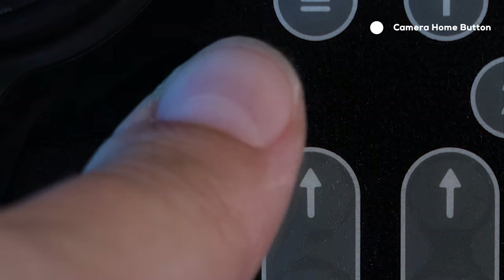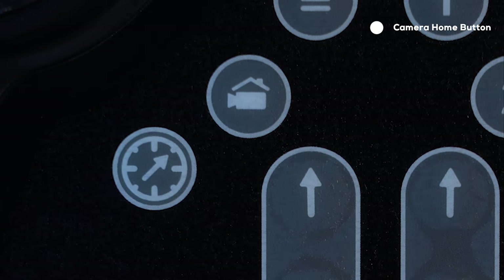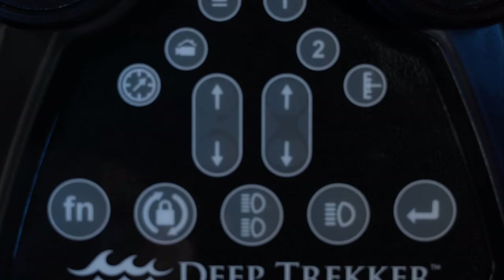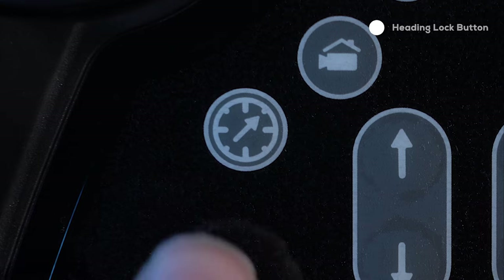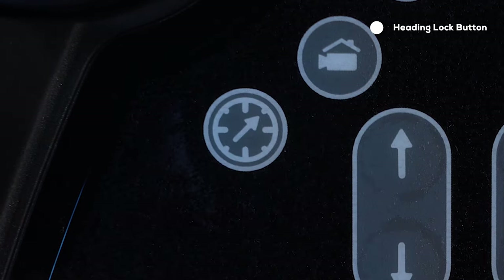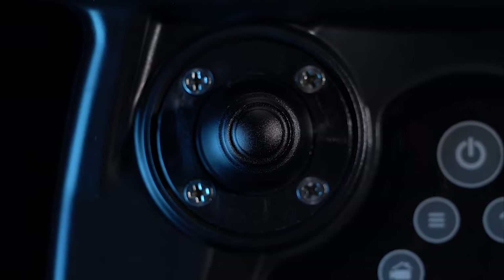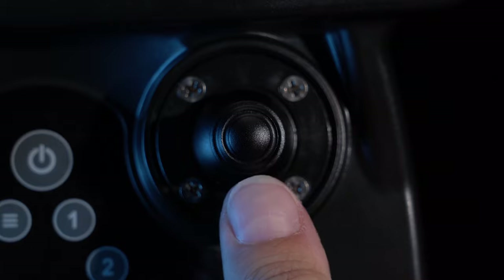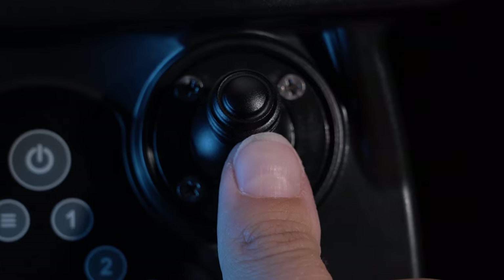Pressing the camera home button instantly returns the camera arm back to zero degrees. Pressing and holding will lock the camera to the pitch of the ROV. The heading lock button locks the ROV to a single heading, which can be adjusted with the left joystick. The pitch lock button locks the ROV pitch, which can be finely adjusted with the front right joystick.